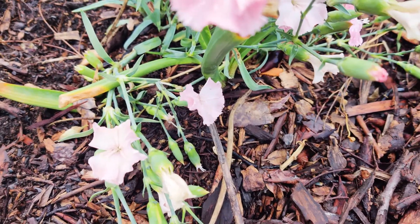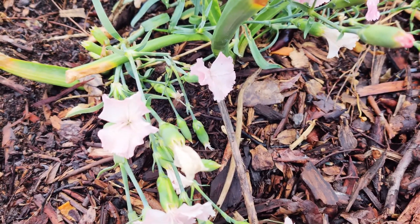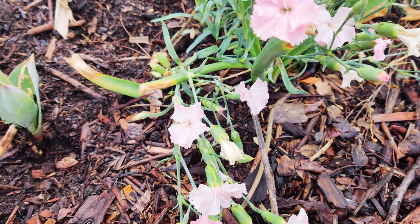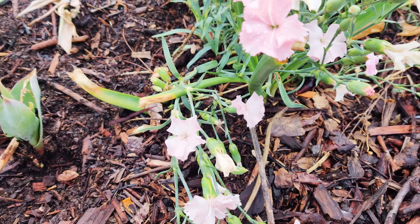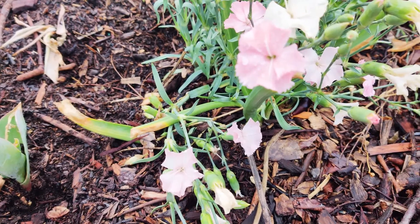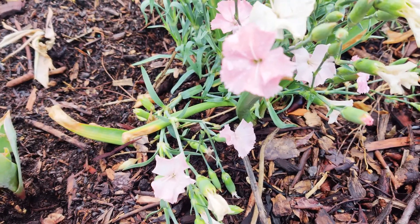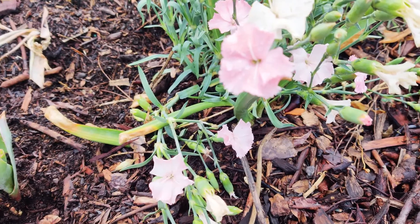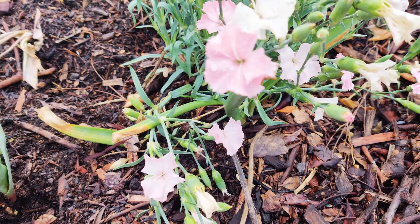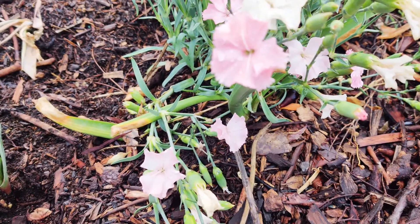Dianthus comes from the Greek words 'dios' or Zeus, and 'anthos' meaning flower. It's been called 'pinks' for its frilled pink edges, which is where the term 'pinking shears' comes from — to decorate with frills. Dianthus are used as food plants for larvae of lepidoptera species including the cabbage moth, double-striped pug, large yellow underwing, and lichness.